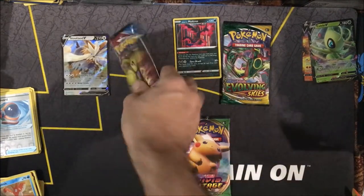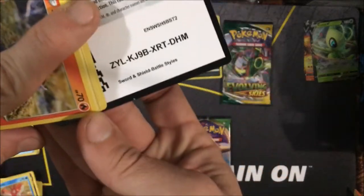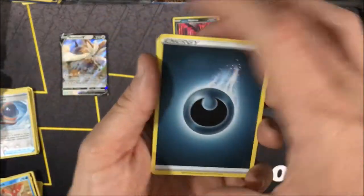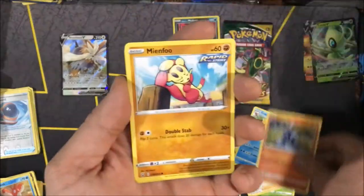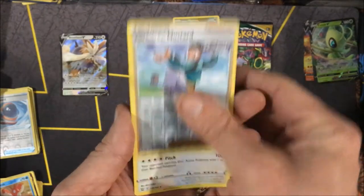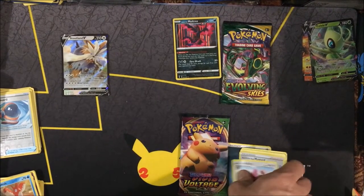We're going to continue the pack battle moving on into the next Battle Styles pack. There's the code card for you guys. Going to call Grass — it's Darkness. We got a Weepinbell, a Swordward and Shielbert, a Crawdaunt, a Salandit, Mianfu, Bellsprout, a Yamper, Glameow, a Rapid Style Mustard, and a Lilligant for our rare from this Battle Styles pack.